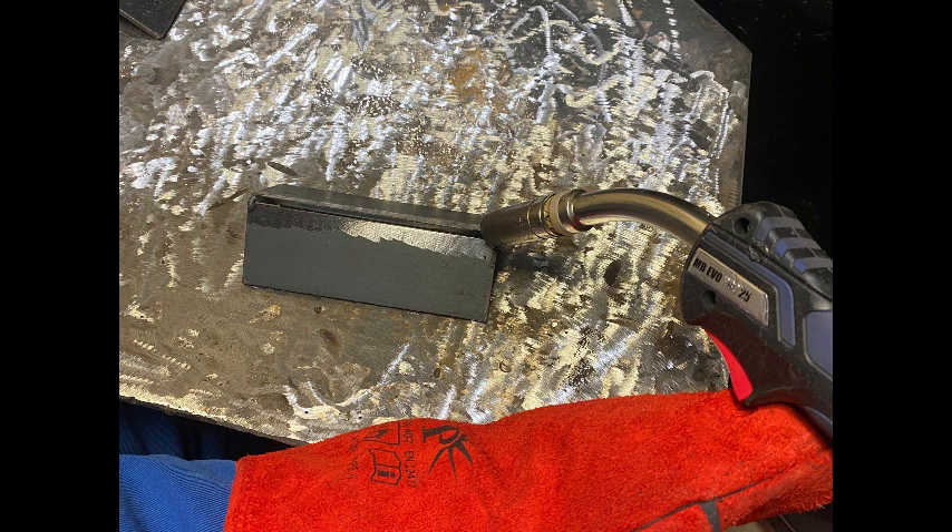As you can see from this image, we're going to be using this torch angle which is going to be pointing directly into the root of the joint. Moving to a different camera angle, you can now see what we're trying to do is get the root penetrated through the joint fully, which is very important. This is where our torch angle comes in — holding it at that angle will force the root to come through the joint, but it will also make sure that we hit both edges, as long as our travel speed is correct.